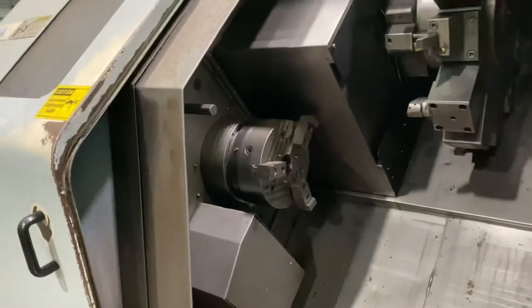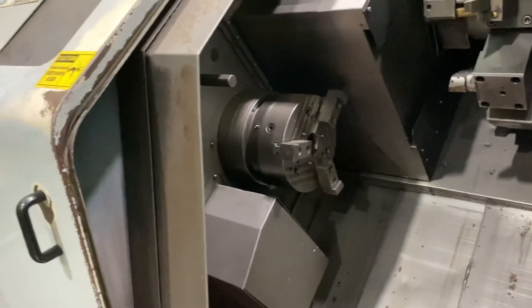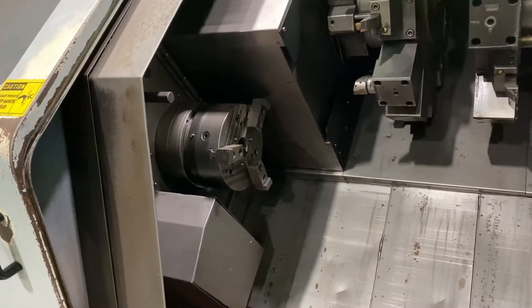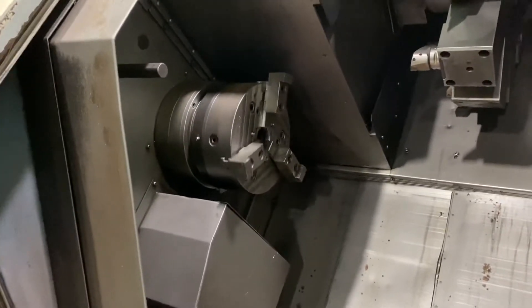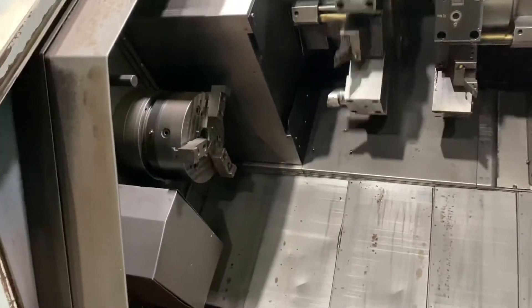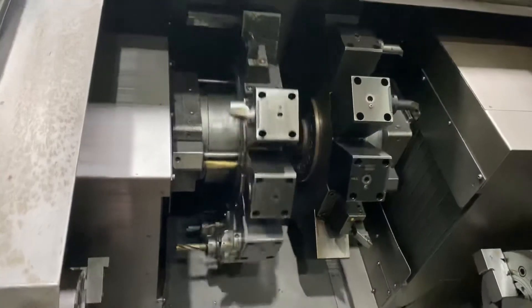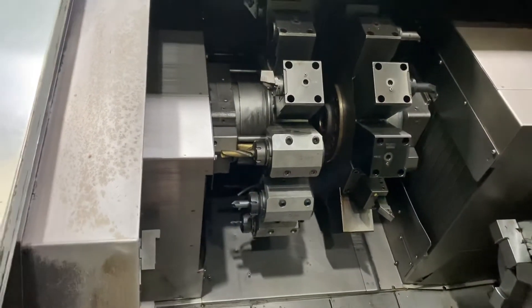Next, we're demonstrating the C-axis. We have a C-axis on the left and right spindle. Here it is on the left spindle — two-turn index. Now with the live tool; get them on the live tool, left spindle, left turn. All the tooling mounted goes with the machine.